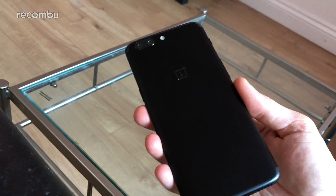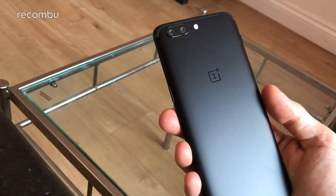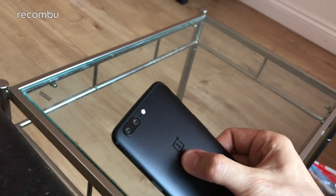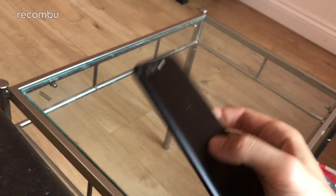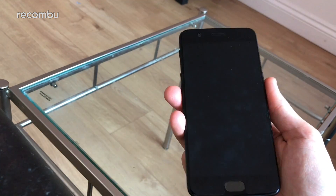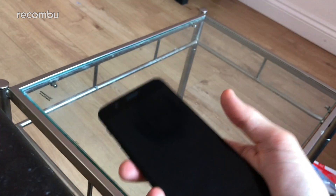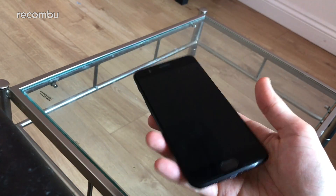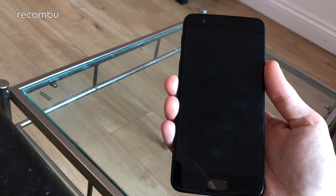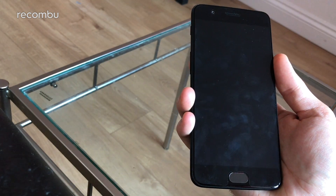You can pick it up in midnight black or slate grey, both made from full aluminium. Unfortunately there's no water resistance in the OnePlus 5, which we'd hoped for to bring it more in line with flagships like the HTC U11, Samsung Galaxy S8 and S8 Plus, and Sony Xperia XZ Premium. But hopefully it's got some charge in it and we can start taking a tour of the handset.